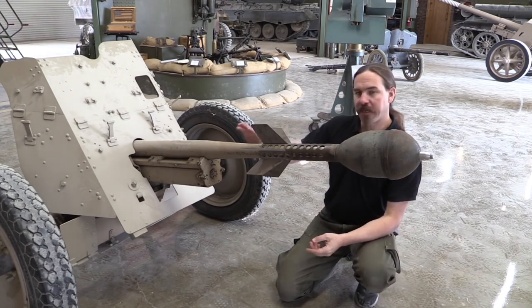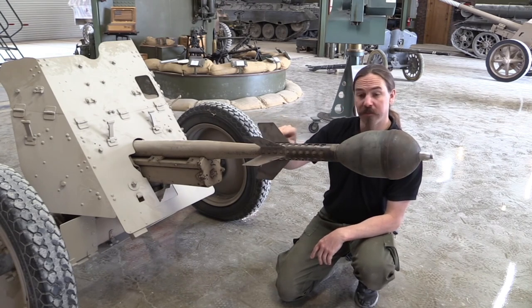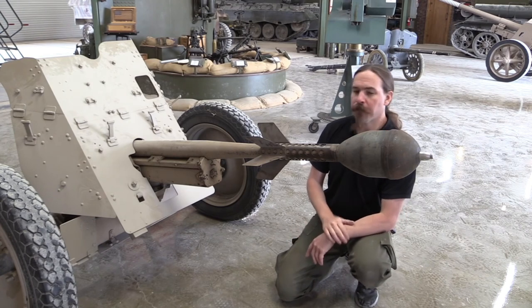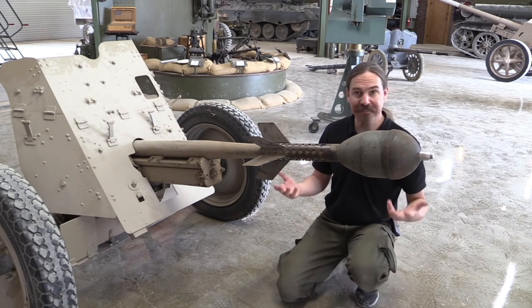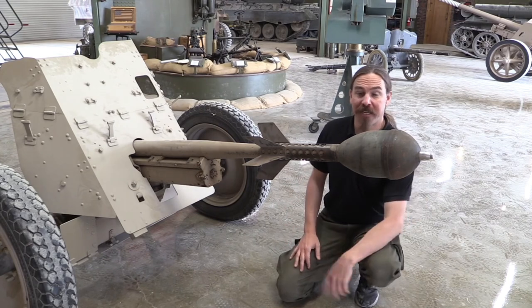So it's not rifled — there's nothing engaging the actual rifling in the barrel. The fins are straight fins, so the accuracy of this was pretty significantly limited. From what I've read, about 300 metres is the best you could expect to actually get a hit on target with this, because it's just not accurate enough to hit a tank.